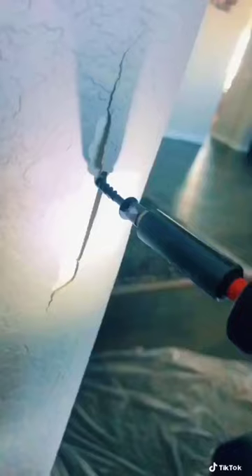Hey guys, Mr. Jalapeno here. So I've been getting a lot of requests on how to repair a cracked corner bead, a round one. They call them bullnose corner beads.